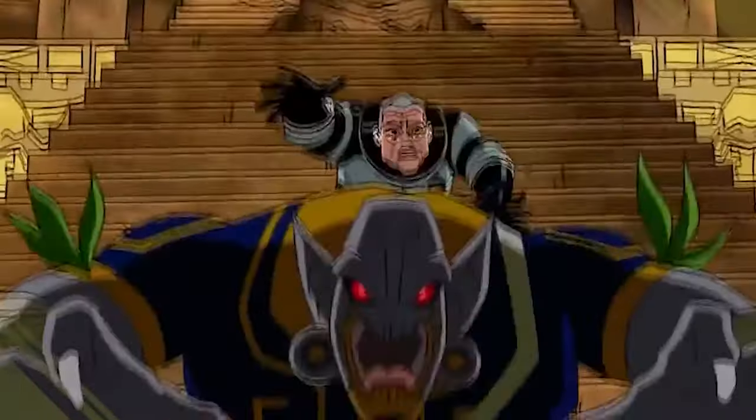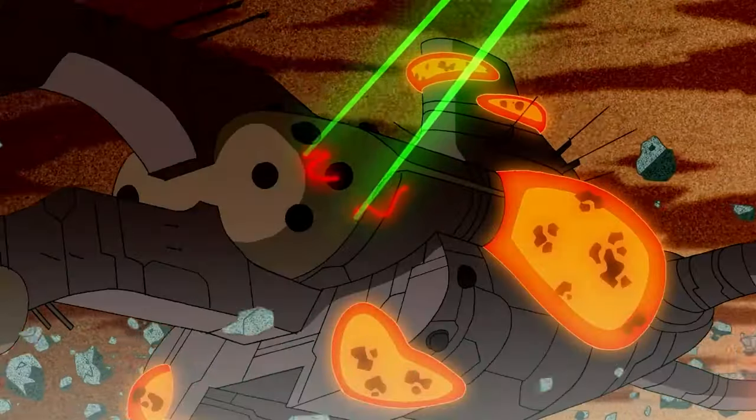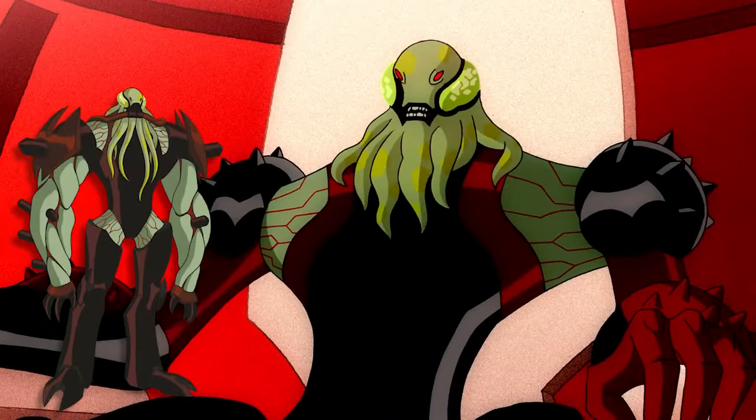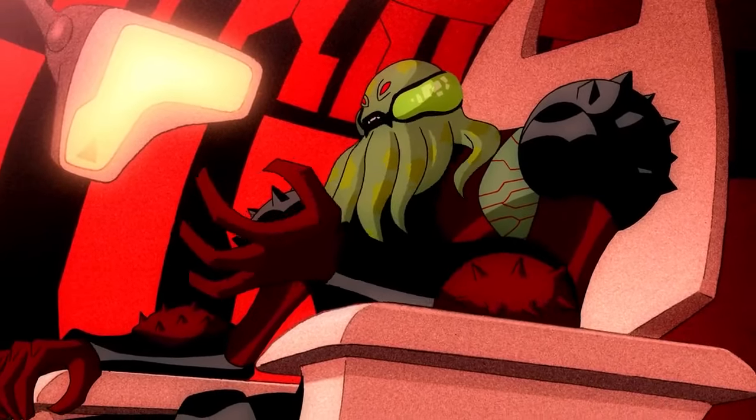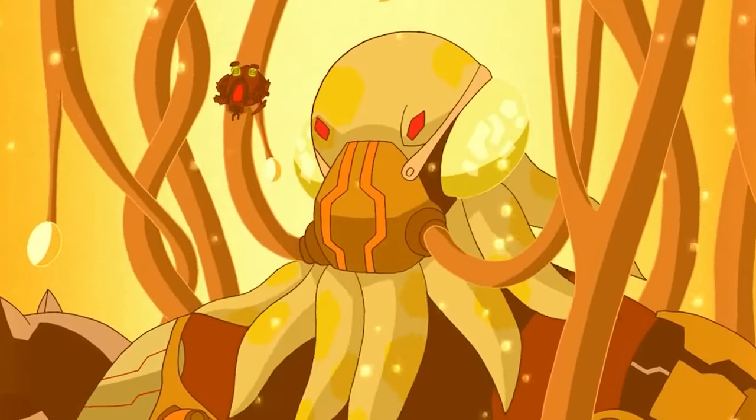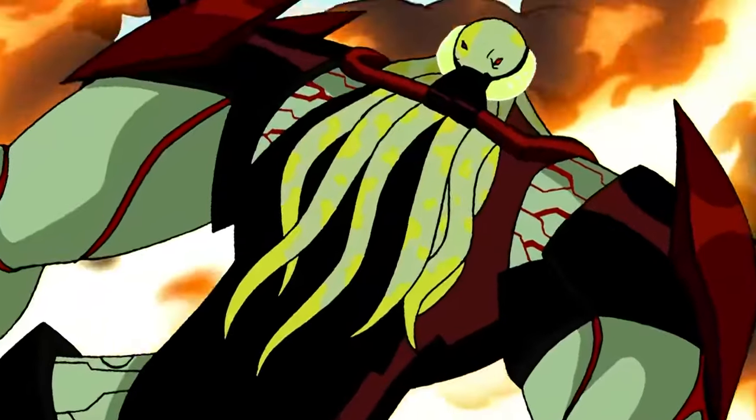Max is a former member of the intergalactic police force known as the Plumbers, who has vast knowledge about different alien species and their abilities. The list of main villains includes Vilgax, a feared alien warlord who covets the Omnitrix to create a super army. He has formidable strength, making him Ben's strongest enemy.